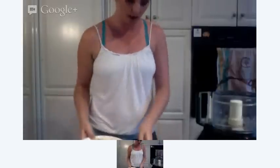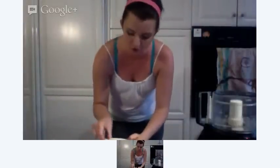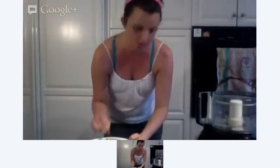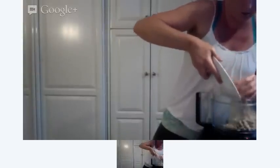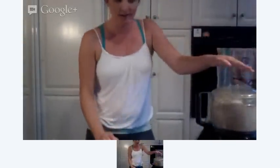Now we're going to do the filling. I have right here two cups of soaked cashews and one cup of soaked Brazil nuts. Put all that in. The Brazil nuts are pretty thick, so you want to really soak them for a while. Let that grind up.